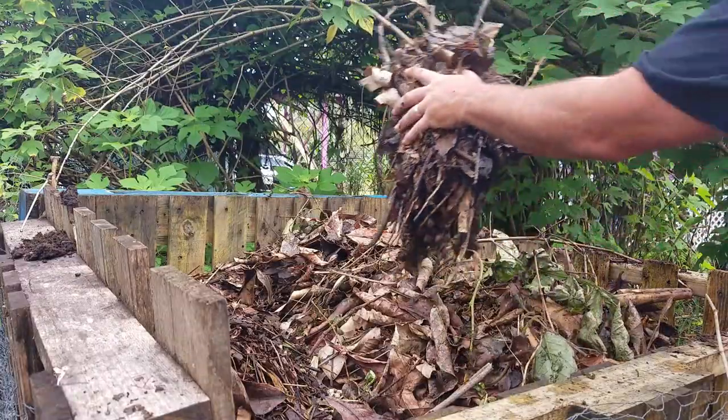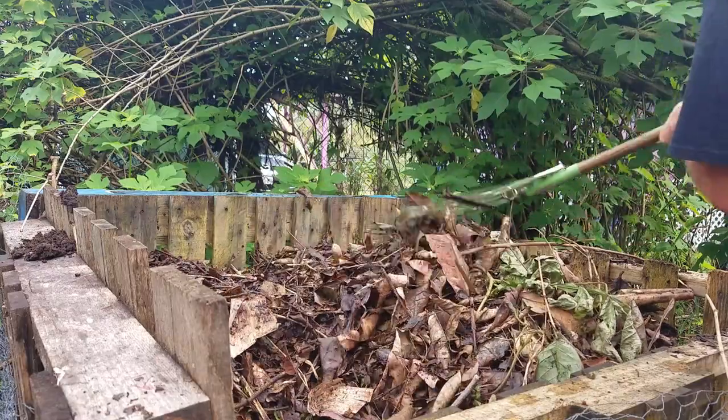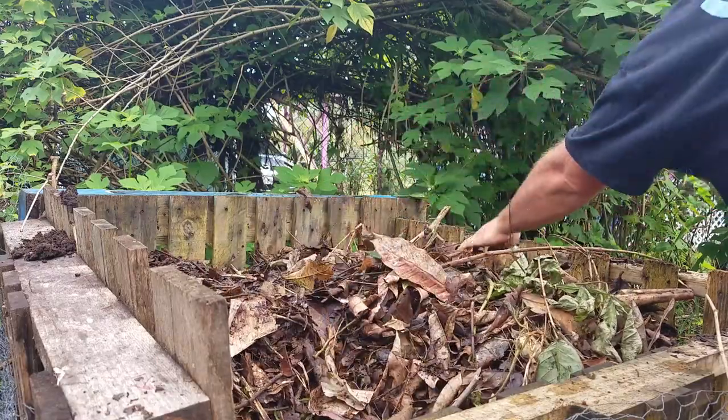That compost pile is getting pretty full of leaves now, so we're about done with that part and the smell is really cut down already at this point.